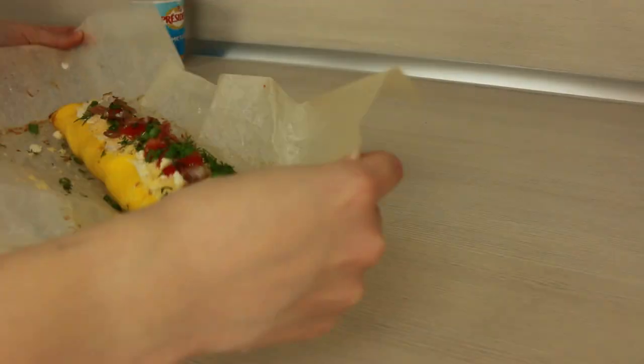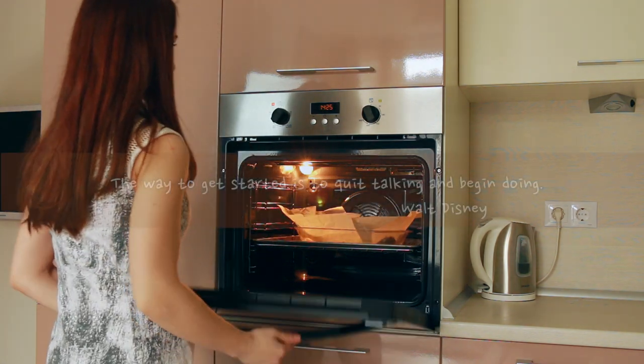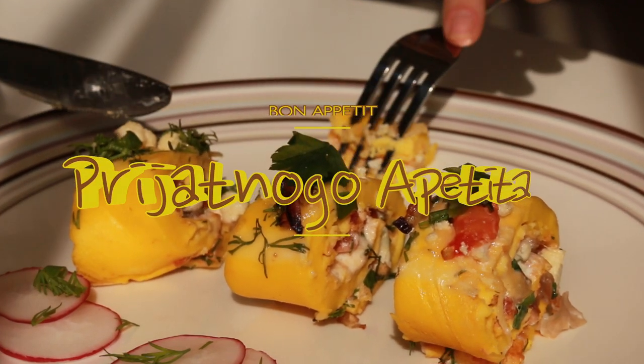Put it back into the baking dish and bake it for 10 minutes more. Then cut it into portions and enjoy your meal!